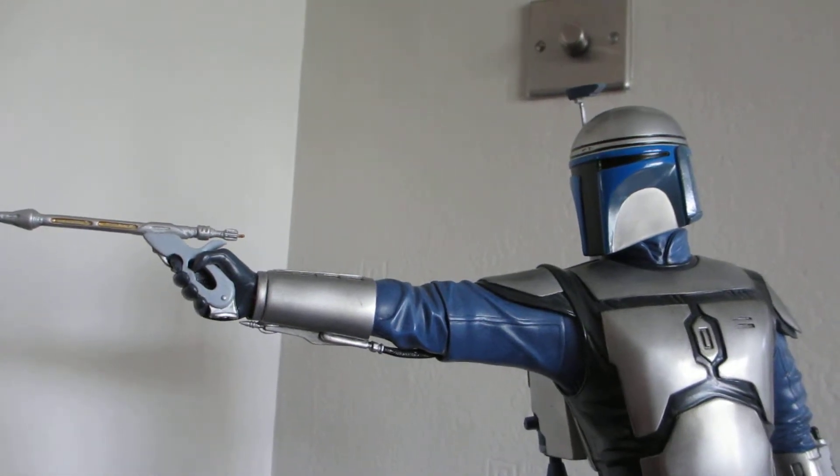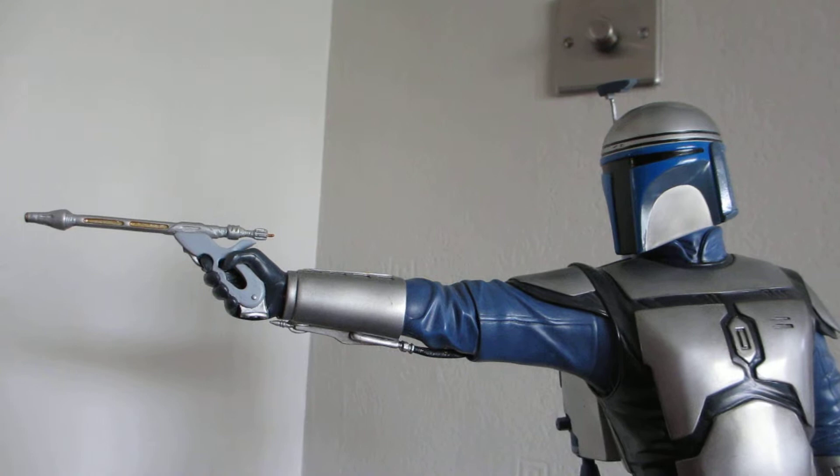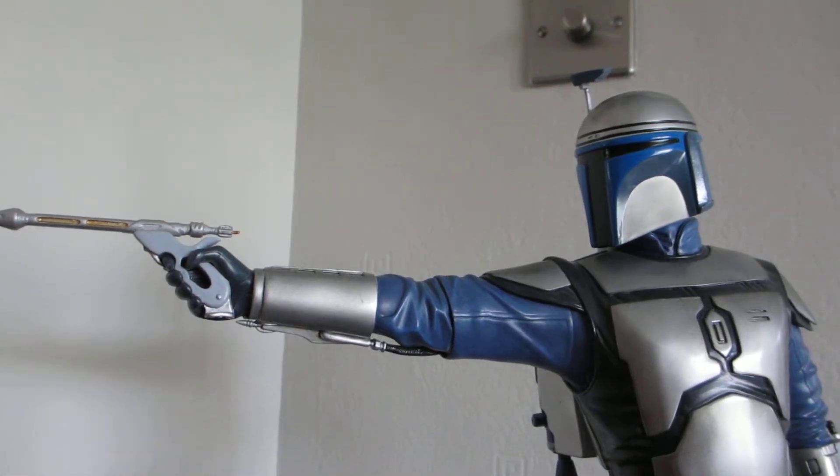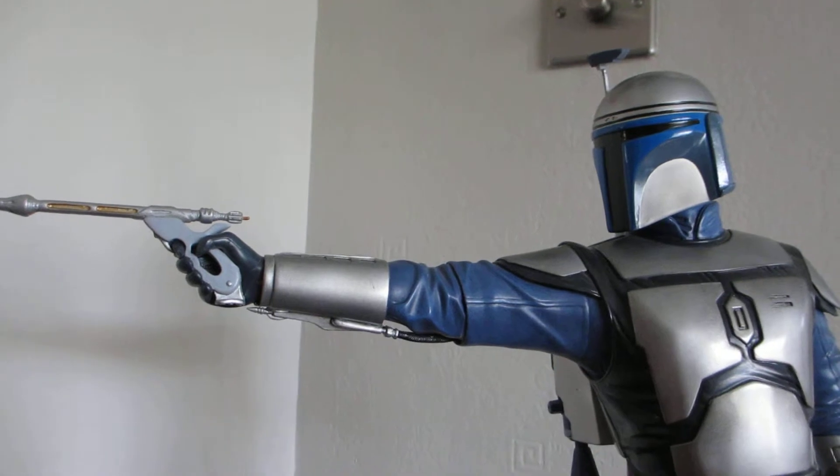Hi, this is Nordmonkey1 and this is just a quick review of my Atticus Django Fett statue from Star Wars, from the movie Attack of the Clones.